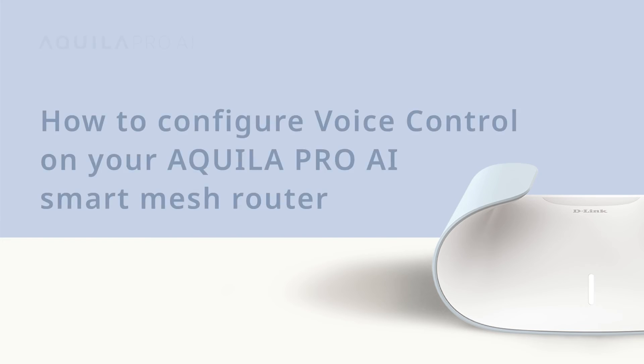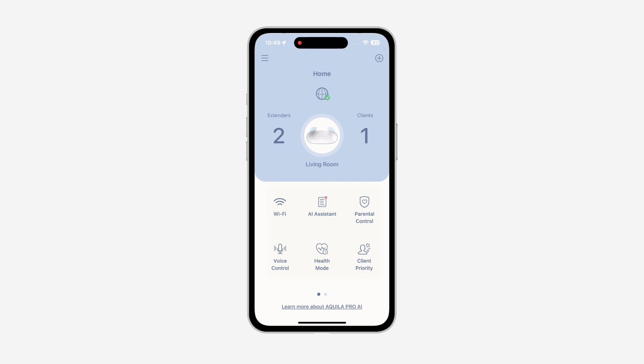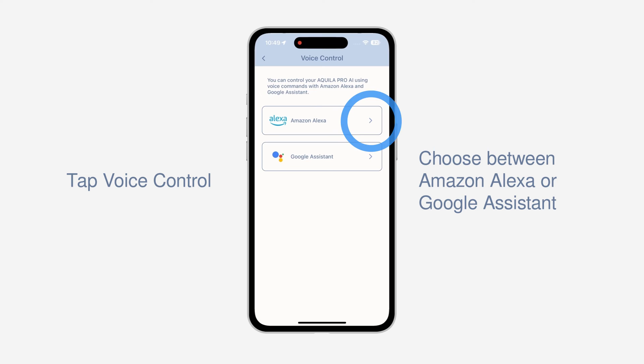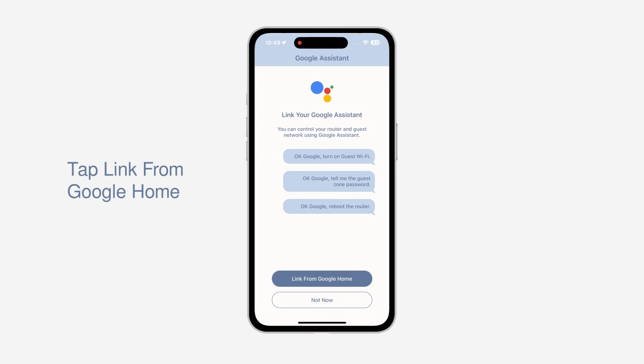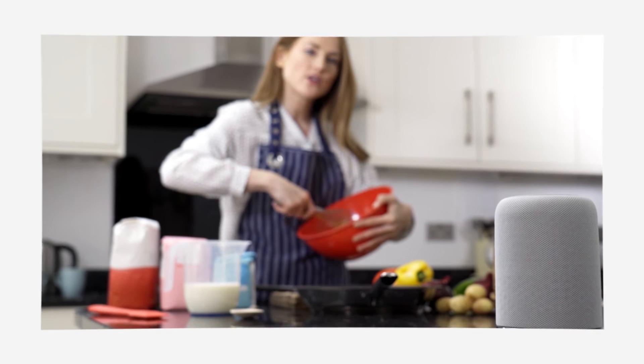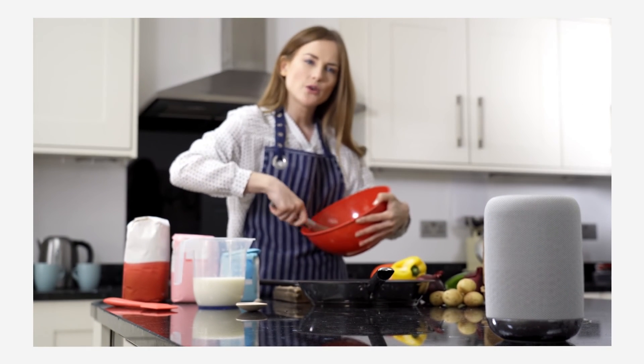How to configure voice control on your Aquila Pro AI Smart Mesh Router. Are your fingers feeling lazy or are your hands busy cooking? Tap the voice control icon to enable voice commands for your Aquila Pro AI device with Google Assistant or Amazon Echo's Alexa. You are now ready to control your Aquila Pro AI device using your voice. Test this out by giving commands such as 'enable my guest Wi-Fi', 'update my router software', and 'reboot my router'. Experience the convenience of voice control for a simpler life.